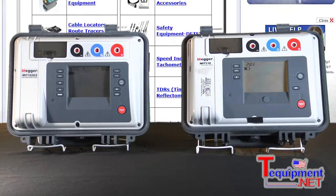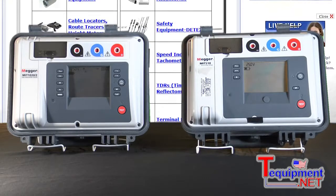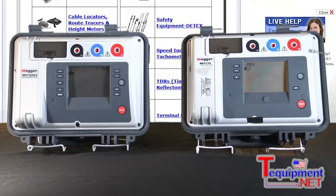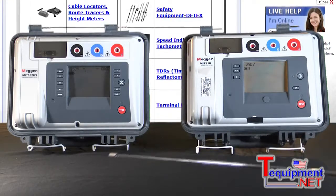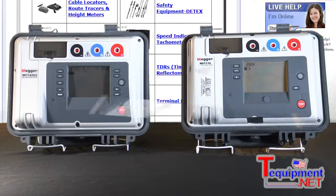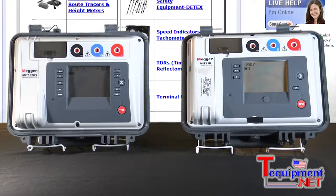In the lid it also shows the operating instructions for ease of use when you're out in the field, and it has both the positive, negative, and your guard terminal in the center. These colors also agree with the leads that are supplied with the instrument.